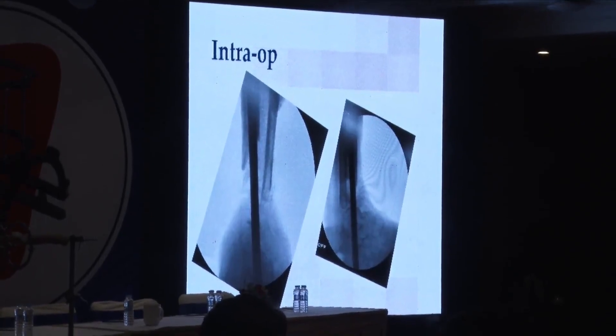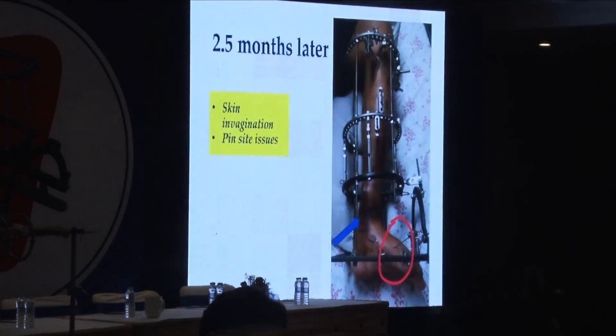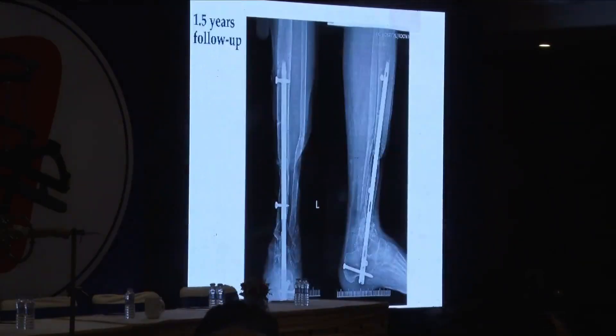A hindfoot nail was put in, corticotomy was done, and distraction was ongoing. Of course, when you do this there are some skin invagination and pin site issues — they all crop up but they can be managed. Nearing the end of bone transport, an anterior approach was done, bone grafting was done, and stimulant was put in because there was a lot of bone graft required.